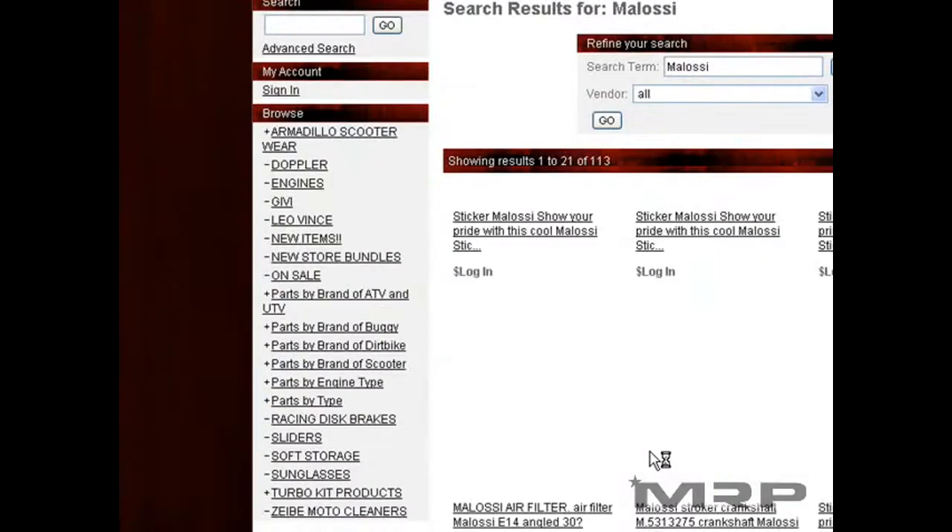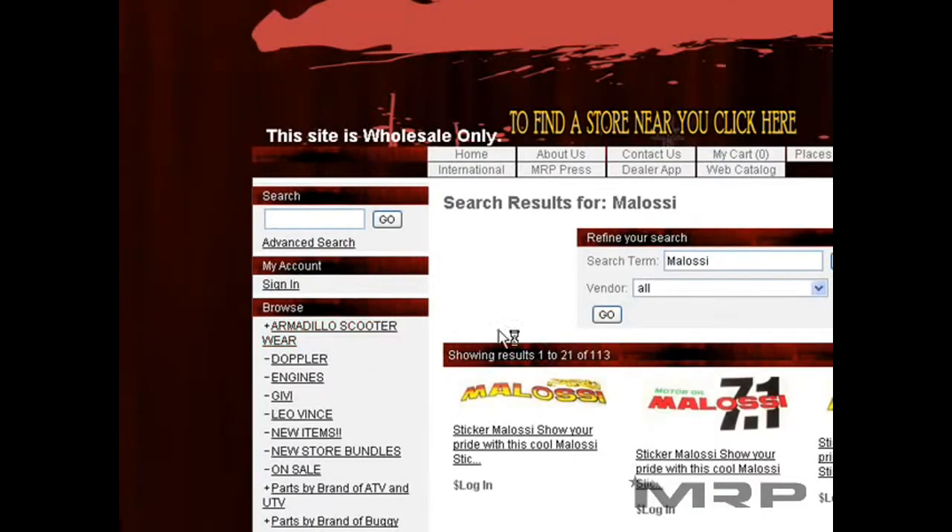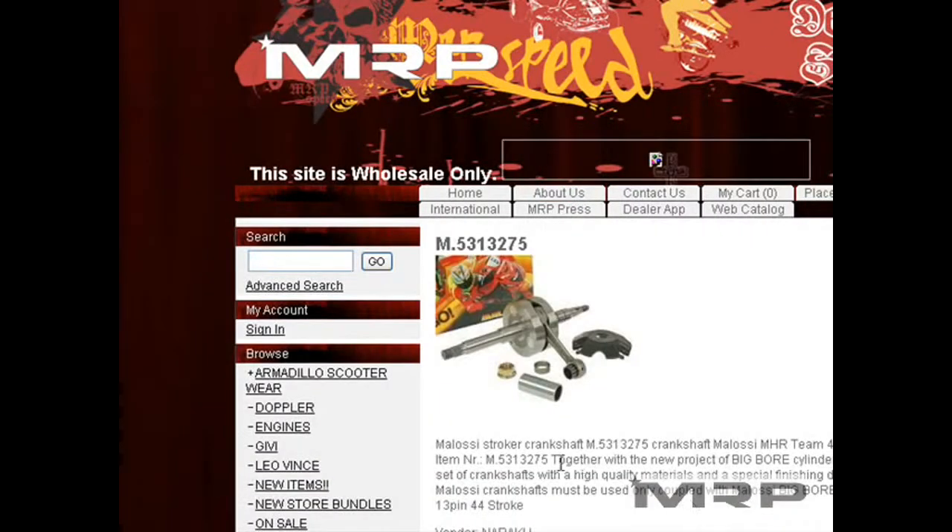You can also search by Polini, if there's a certain brand that you're looking for — that's the way you do it. Stickers, parts, crankshafts — let's say you want a crankshaft from Malosi, you find it, and you have to use the Malosi numbers from the Malosi website.